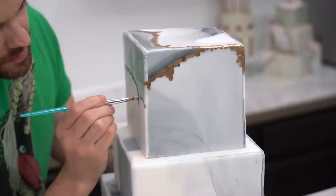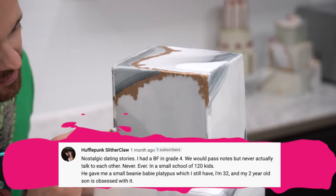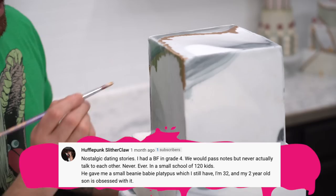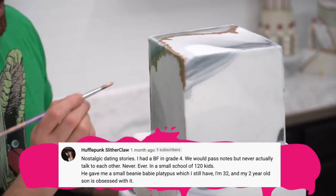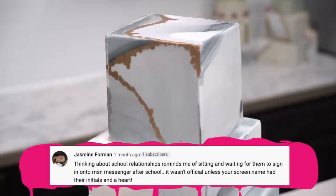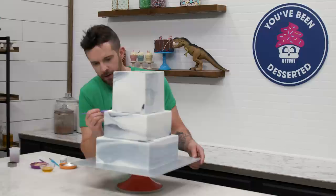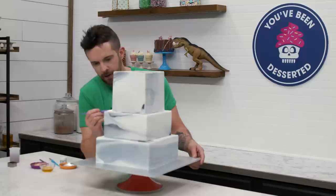Hufflepunk Slitherclaw said, 'I had a BF in grade four. We would pass notes but never actually talk to each other — in a small school of 120 kids. He gave me a small Beanie Baby platypus, which I still have. I'm 32, and my two-year-old son is obsessed with it.' That's sweet that you saved it. You know who I bet doesn't like it? Her husband. Jasmine Foreman said, 'Thinking about school relationships reminds me of sitting and waiting for them to sign in onto MSN Messenger after school. It wasn't official unless your screen name had their initials and a heart.' My thing in college was the top five on MySpace — my girlfriend at the time wanted to be number one and would be upset if any other girls were in my top five.